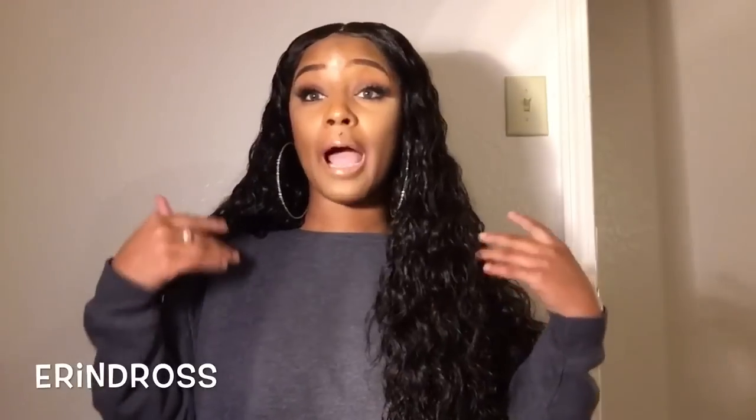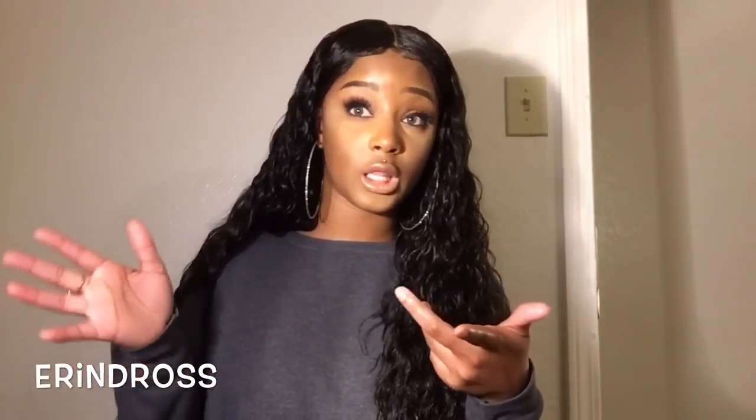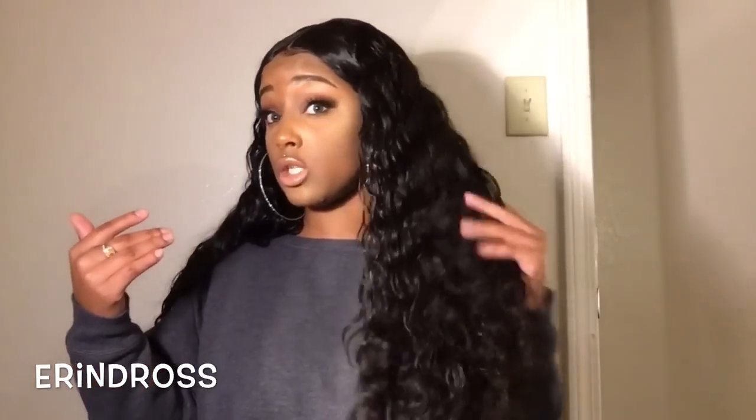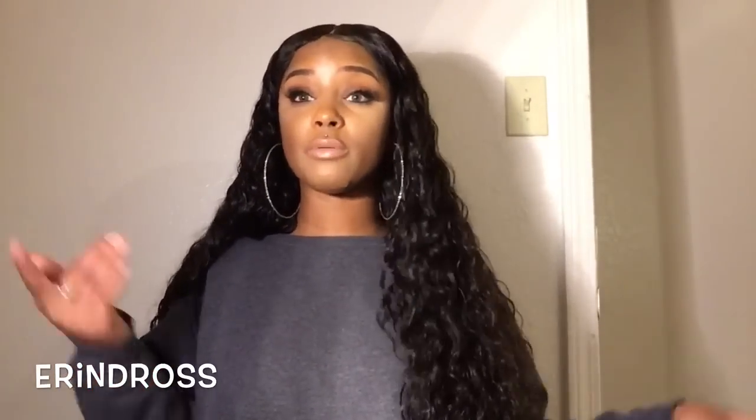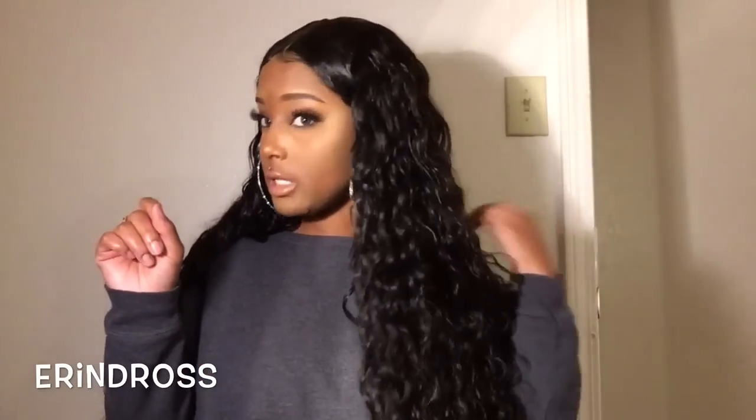Would I give this a thumbs up or a thumbs down? I would definitely give it a thumbs up because I genuinely like the hair. I've been wearing it off and on for a month. The only thing is the manipulation — just learn a little technique and you're good to go. Any questions, comments, or concerns, leave them below. A link to my website will be down below — this wig will be available there. I'll see y'all in my next video, bye!